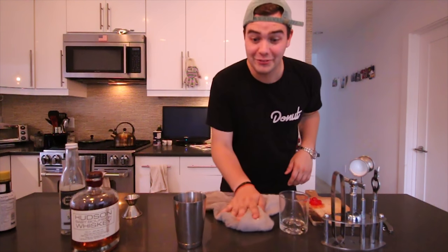Definitely a good cocktail to have in your repertoire. If you have a cocktail you want to see next week, leave it in the comments below — I've been reading all of them and you guys have given me some great ideas. If you've been following along with the series and making the cocktails, send me a picture or video of you making it. I'd love to see the progress you guys are making. But to that, cheers! It's like I've never made a cocktail before.